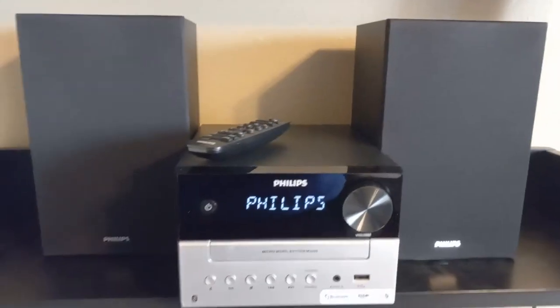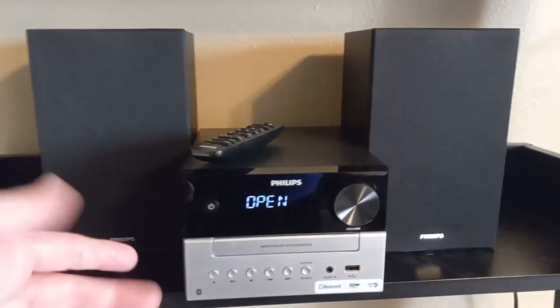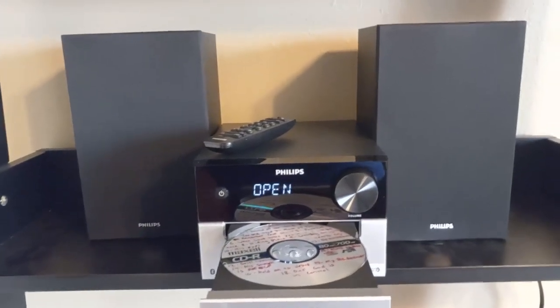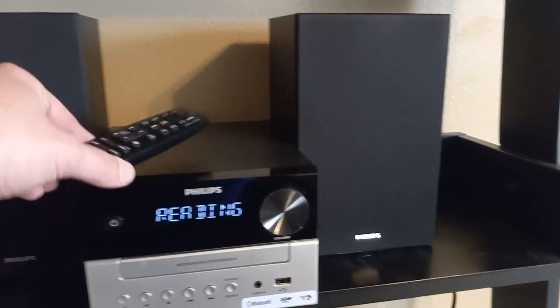The power button's right there. And here's the disc button. It says open. It does take a second to open, but it tells you that it's opening, so you know that there's no issues with it. And I'll just close it while the CD's getting read.